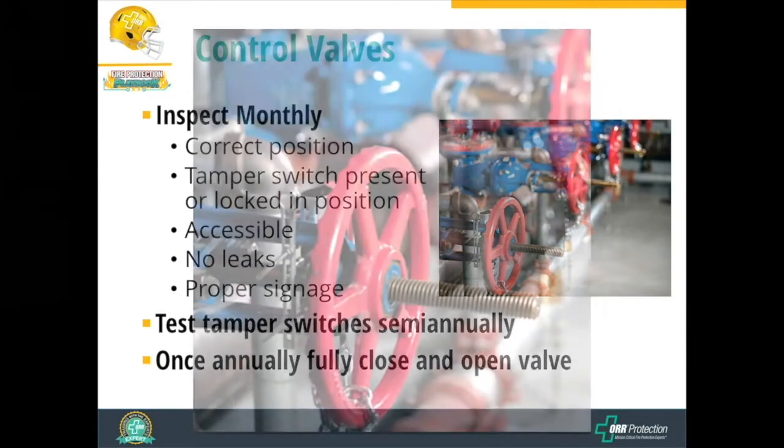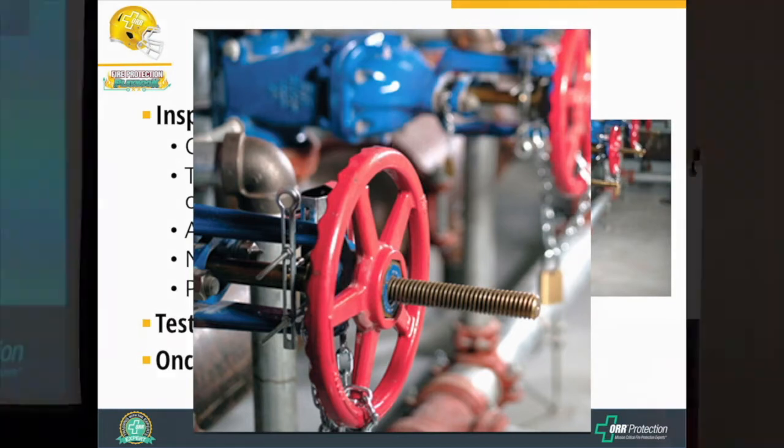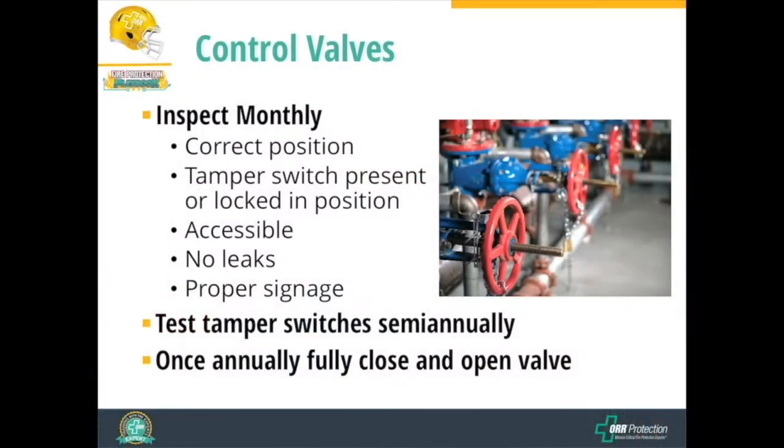Zooming in on that picture, this is a sprinkler system control valve that has both an electronic tamper switch and is locked in position, showing you both items. As a minimum code requirement, you can have one or the other, though some jurisdictions require both. Is it accessible? Is the valve leaking? And does it have proper signage?